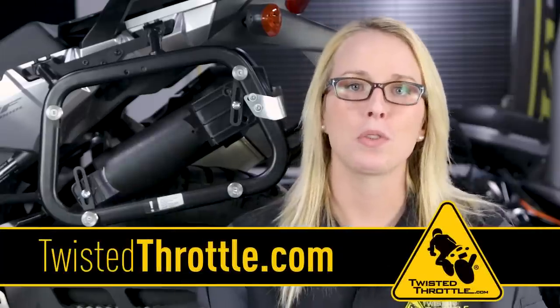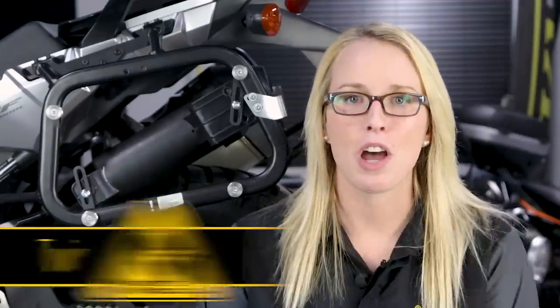Look for the Dryspec Tool Tube at twistedthrottle.com, let us know what you think in the comments below, and don't forget to subscribe to our channel.